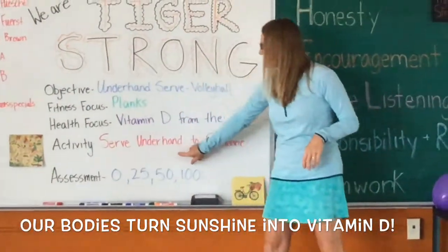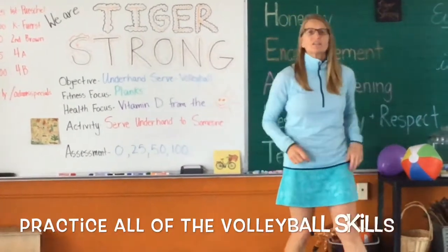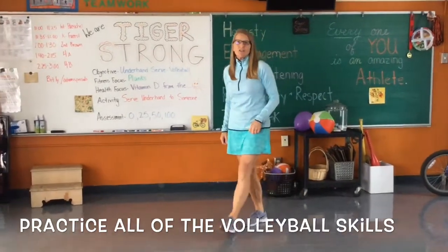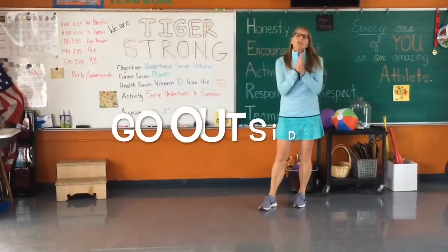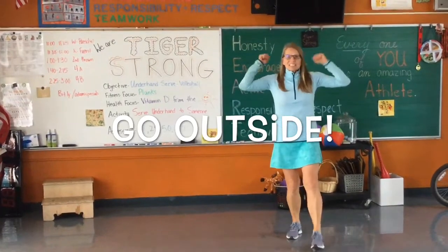Our activity this week is continuing to practice your volleyball skills, but most importantly learning how to serve the balloon or ball underhand to a partner — they catch it and you serve it back. Remember, boys and girls: get outside and be active every day, and be Tiger Strong!